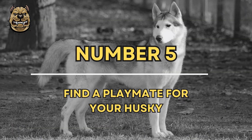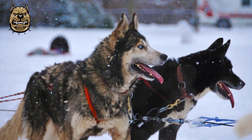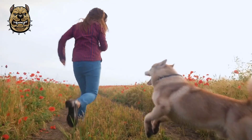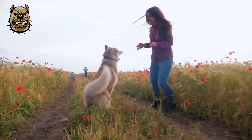Number 5: Find a playmate for your Husky. Huskies are very social animals. Your Husky would love to have another dog with whom she can play and exercise. An ideal playmate will be a dog that is about the same size as your Husky and can keep up with her.